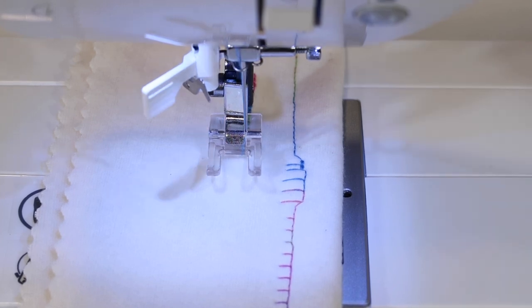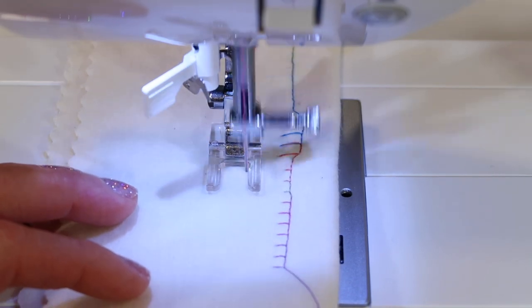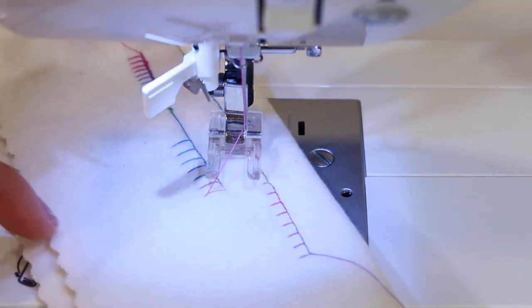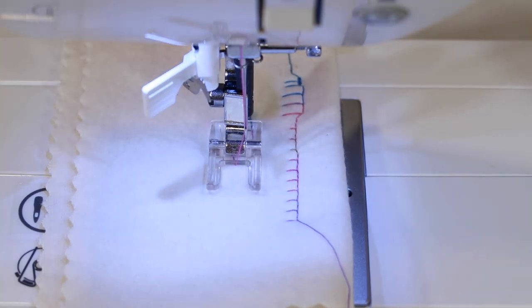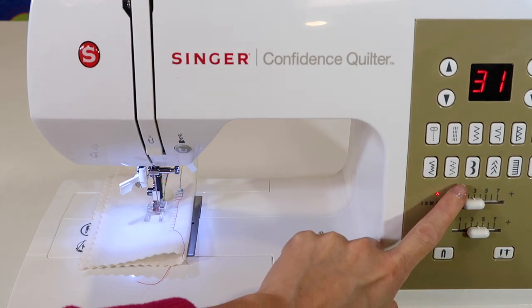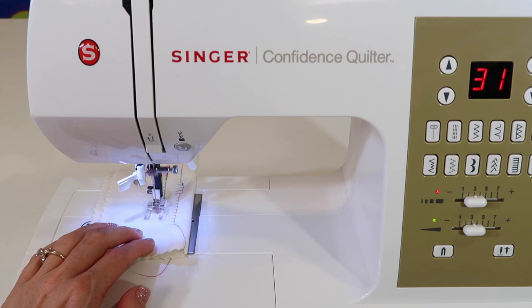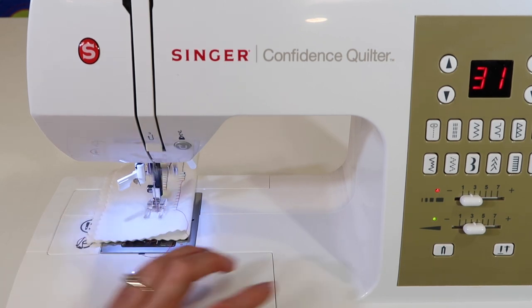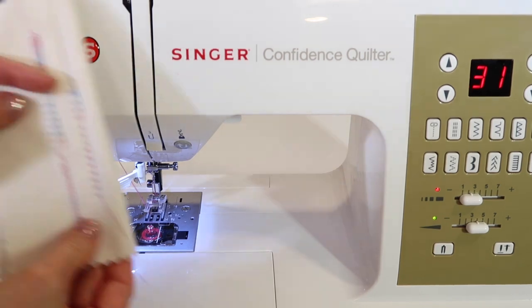Stitch number 31 is the one I wanted you to start playing with first. Let's see what it comes out as at the default setting. You see it doesn't have that back stitch on the right side, but it's also very, very wide — that means if you have a small piece of appliqué it's going to overpower. Let's start adjusting our stitch length and width to find the right setting for the look we're going for. Give it a little jiggle until the lights come up, and start to stitch. I like the width of this, but I don't want it as long, so I'm going to bring it a little closer together. You can fine-tune it just by giving it a little touch, and then changing that width.